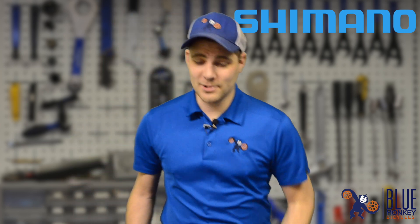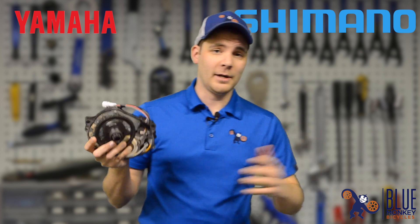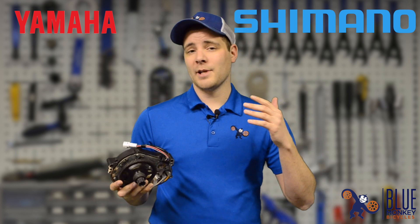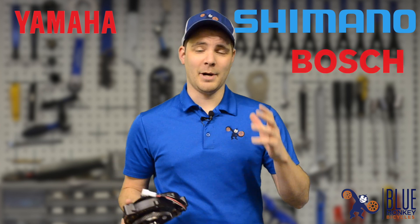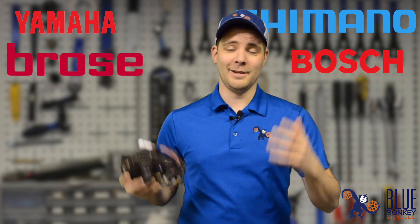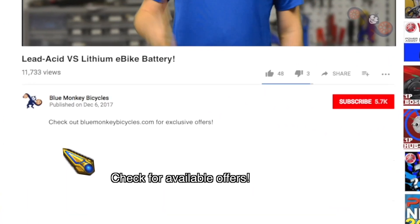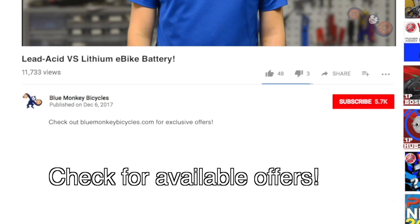I'll also be doing tests on the PWX motor from Yamaha in the very near future. I'll be comparing these two motors alongside the German competitors — the Bosch CX and the Broza S — in a big mashup video coming soon. Subscribe to the channel, shop on our website, and like, comment, subscribe. Thanks again for watching this spotlight on the Shimano E8000.